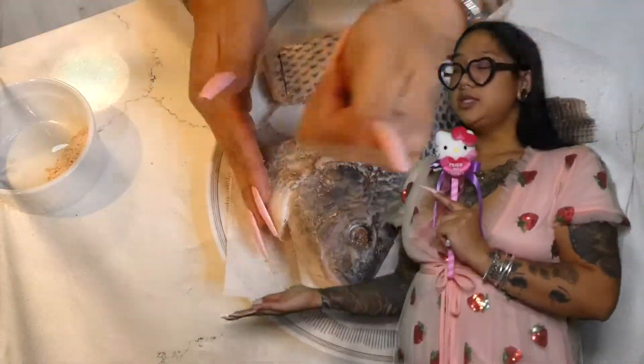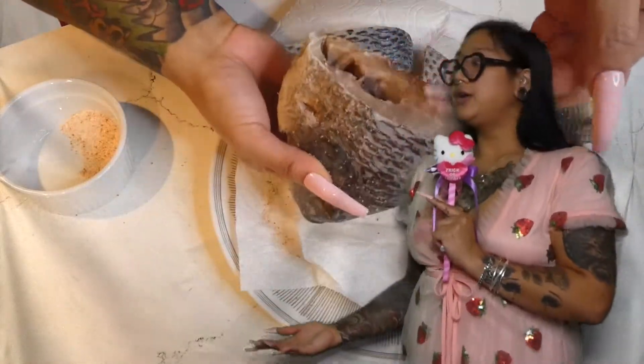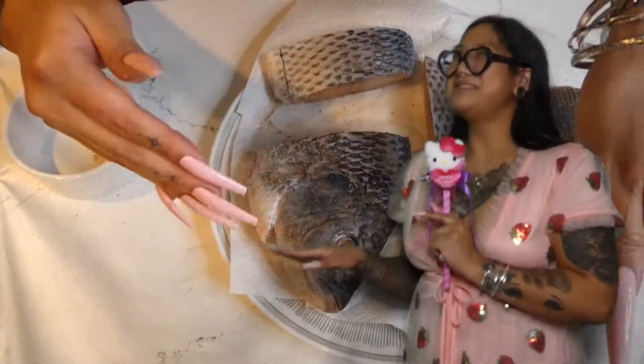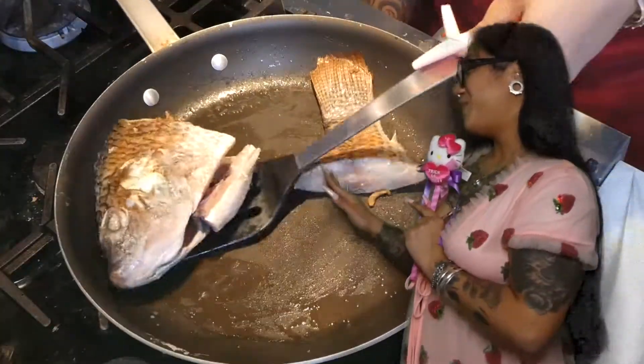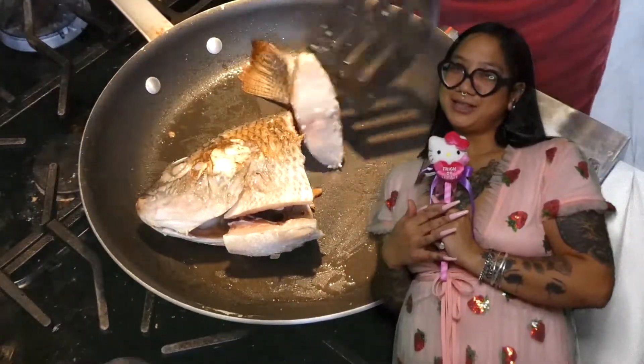Alright, so this is really, really important — this is called salt. This is for seasoning; if you want to have taste and flavor, you need to season. Season your fish with salt, and you want to pan fry them nice before you put them in the stew.